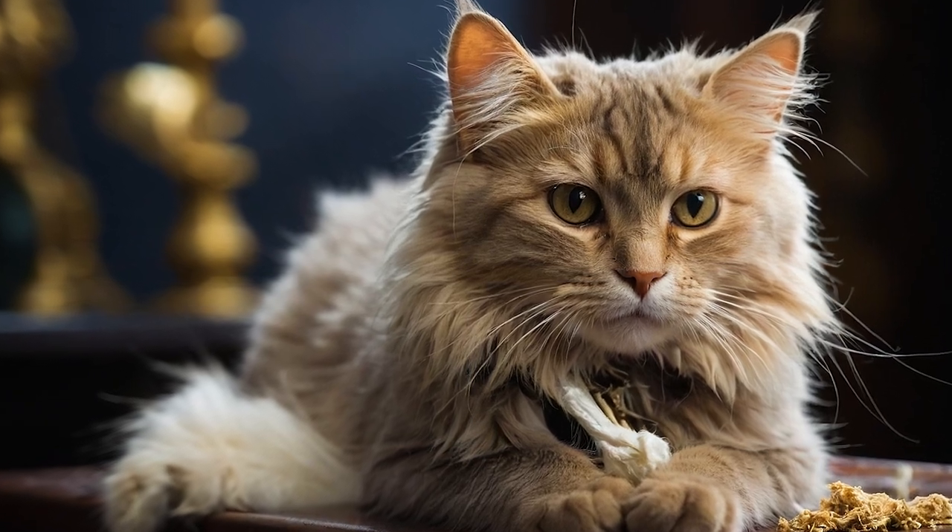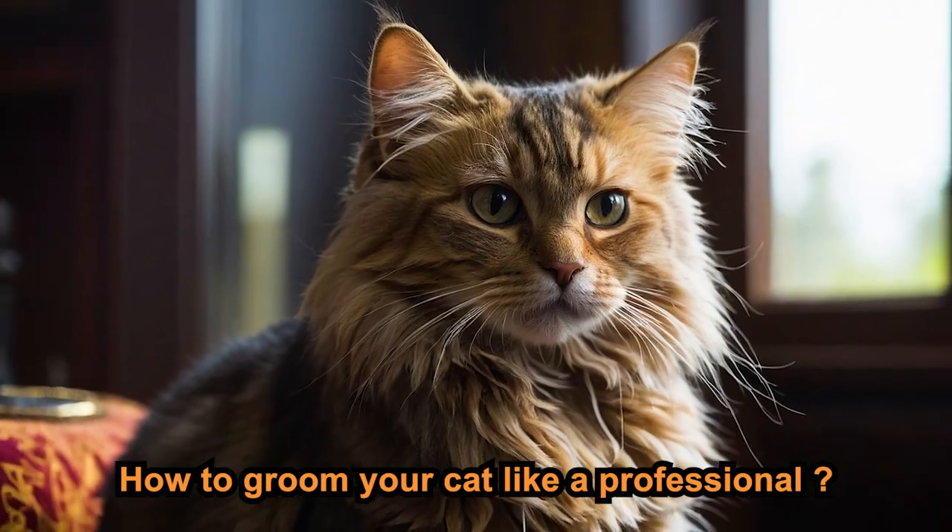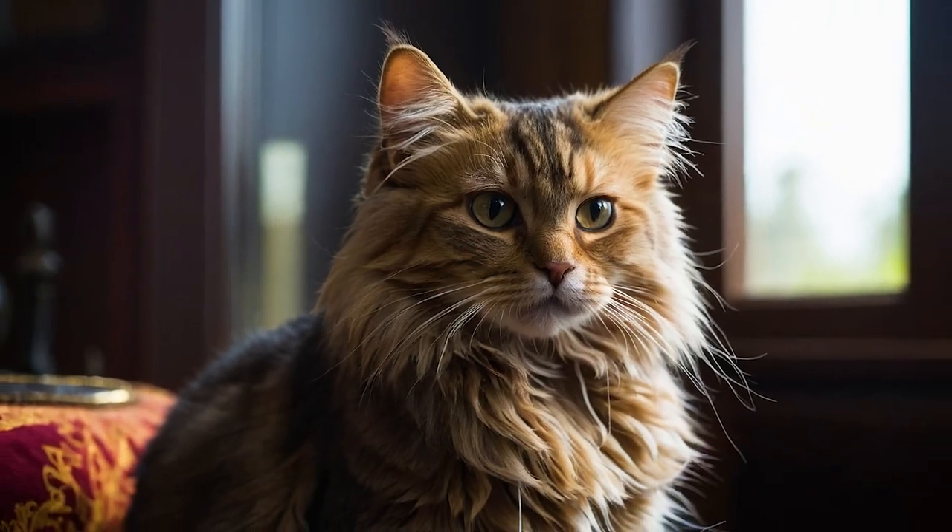Hey there, cat lovers. Welcome back. Today, we're going to show you how to groom your cat like a professional. Let's get started.